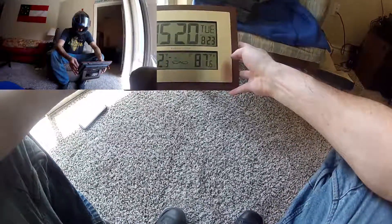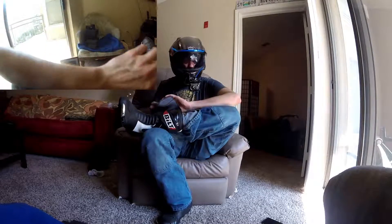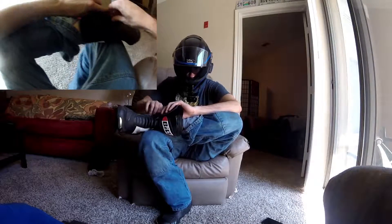It's 3:20 and it's about 87 degrees outside. Memphis, though, is known for extreme amounts of humidity, so my 87 is probably closer to a dry 130.